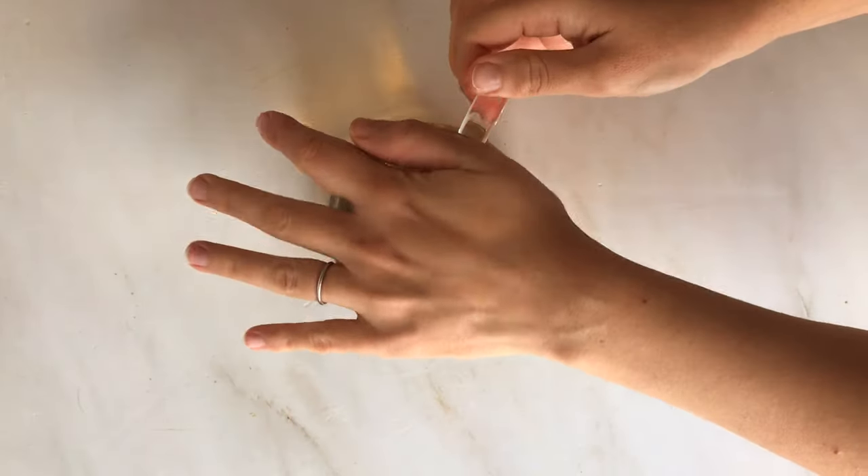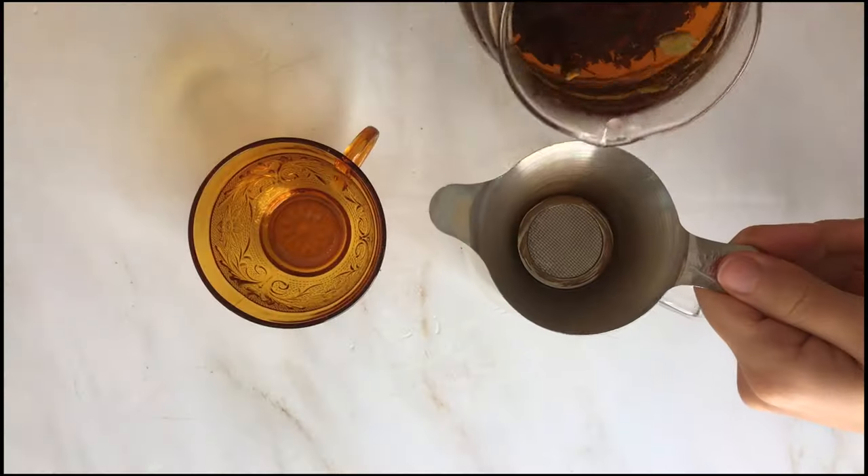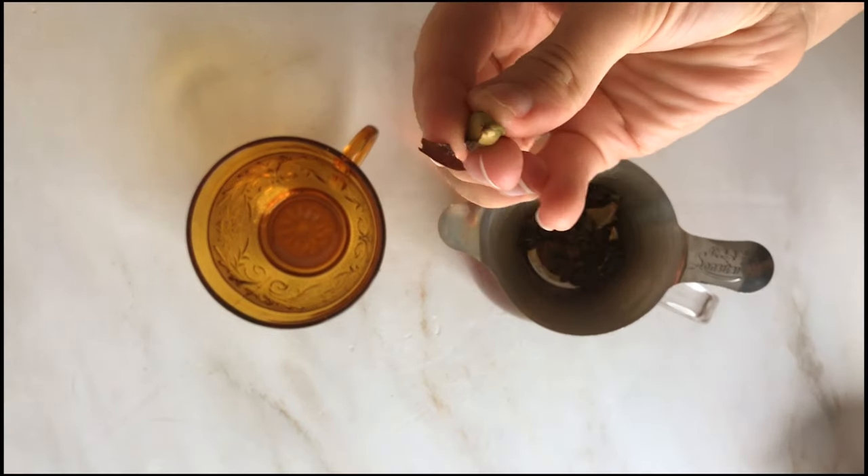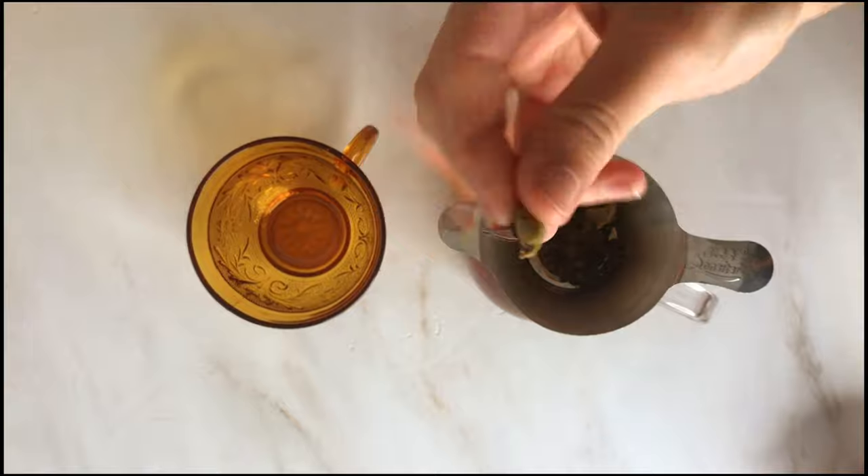Steep it for five minutes and it becomes super golden and beautiful. Strain out the tea and cardamom pods, and look at how those cardamom pods just opened up in that water.